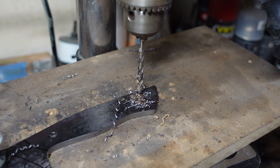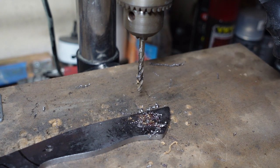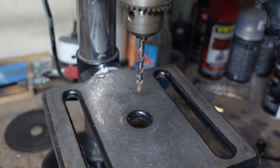It almost seemed like it wasn't going to go through there for a bit, but keep your oil on there and it'll go through most of the time.